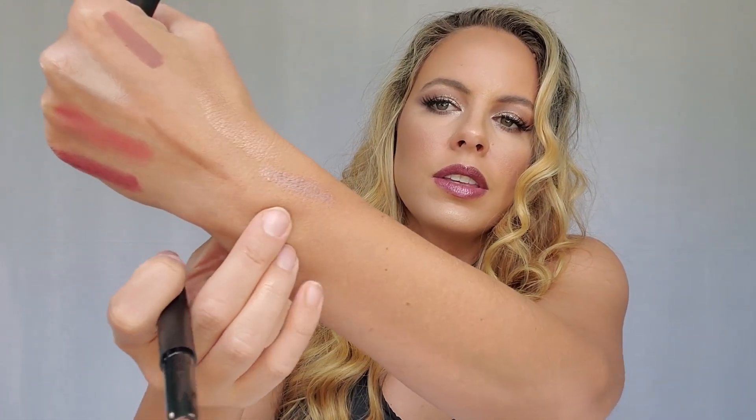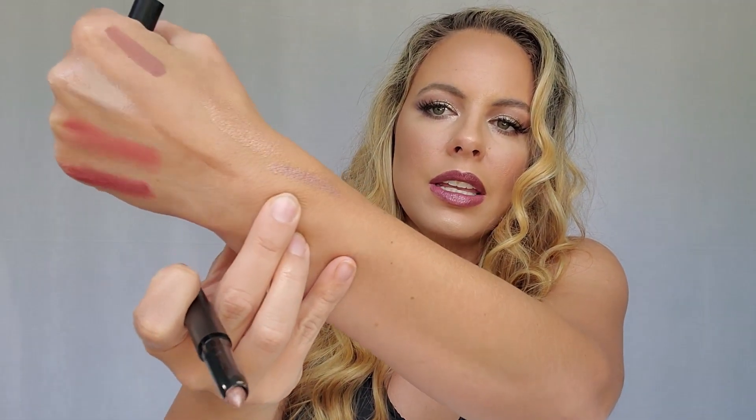I might just see what it looks like on top of other eyeshadows. Next up we have the No Budge Eyeshadow Stick in Rose Gold. I'm noticing I've got a lot of rose gold stuff — apparently I have a favorite. Ooh, that's pretty. You can see it; it kind of blends in with my skin. This would even be a good inner corner color and it would be super easy — you wouldn't even have to get a brush out.